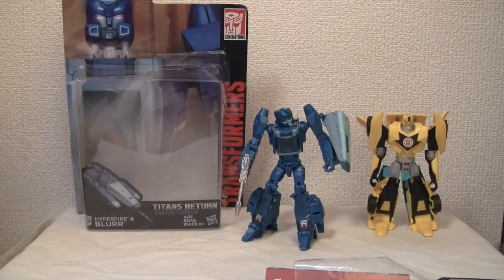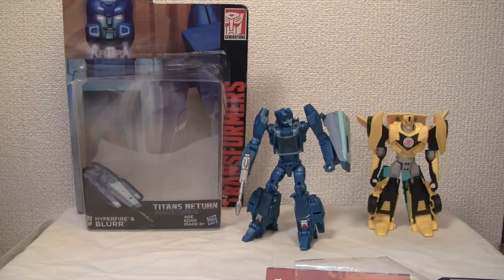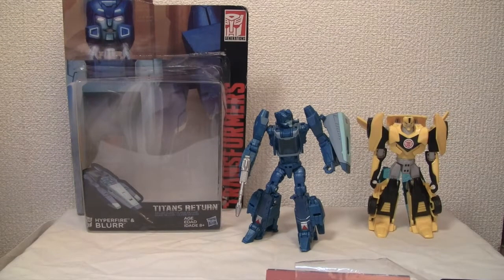Konnichiwa YouTubers, this is Restock Straight from Japan, and today we're going to do a video review of Transformers Generations Titans Return Hyperfire and Blurr.